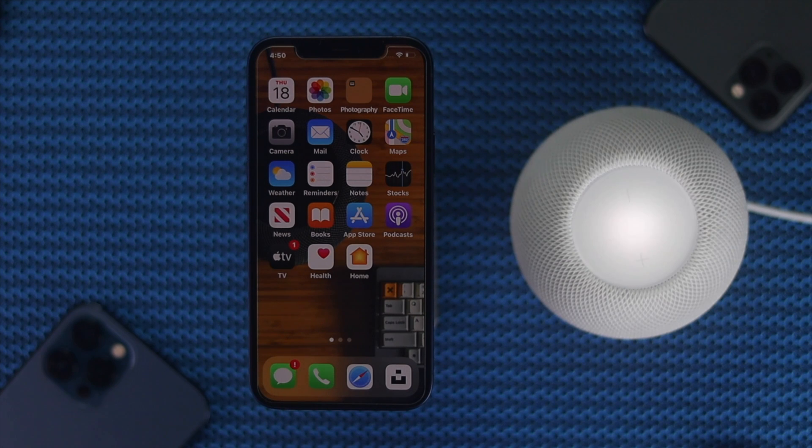Alright guys, these are the ways you can use to fix your HomePod from any trouble you're currently facing. Hopefully this video is helpful. Thanks for watching, and we will see you in the next video.